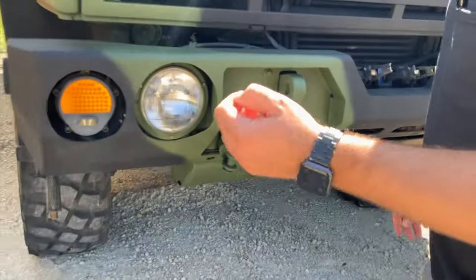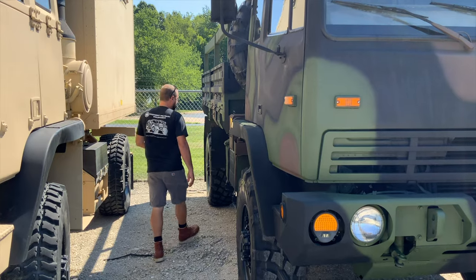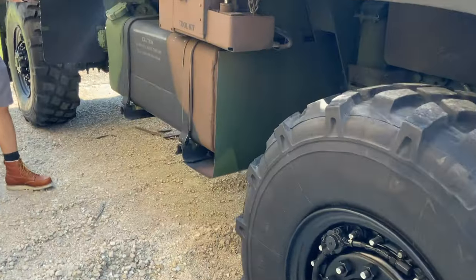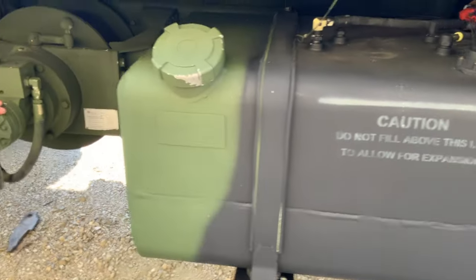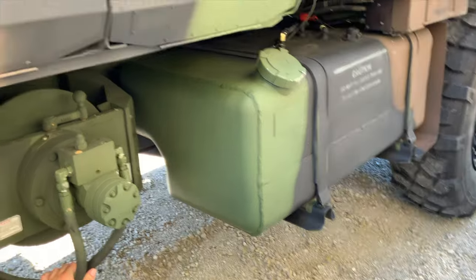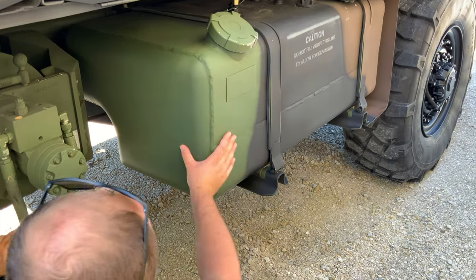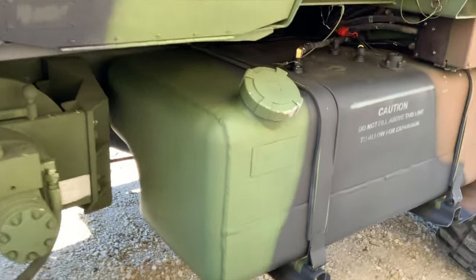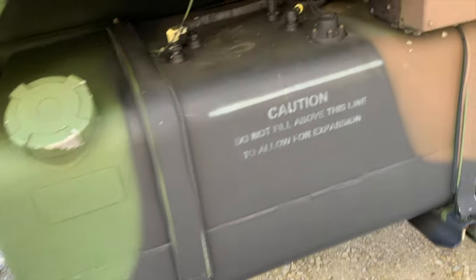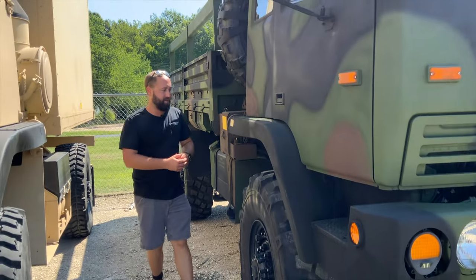Another important thing about the winches: a lot of people talk about extended range or adding more fuel capacity. If you look at the factory tank on any A0, A1, or any year model Stewart-Stevenson or BAE truck, the fuel tank is actually recessed there. A lot of people ask whether you're losing capacity without a winch — and yes, you are — but the tank is designed that way so the same fuel tank can be used whether it's a winch truck or not. I could take this fuel tank and put it on a non-winch truck or a winch truck without any modification. The frames are all the same.